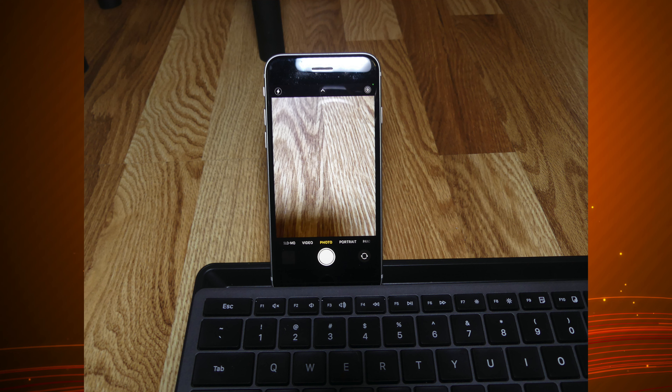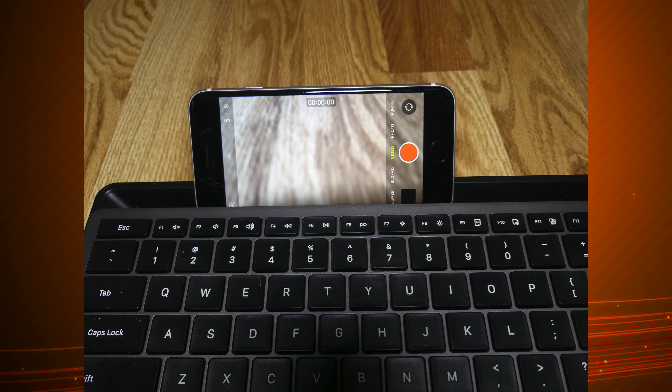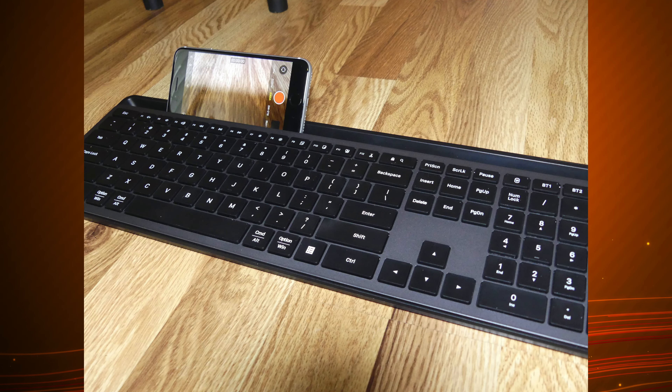Feature-wise, this is a fairly standard keyboard. It can be used for all different types of systems, including Mac, PC, Linux, Android, and iOS. It has all the numbers and letters that a standard USB keyboard has, and it also has a number pad.